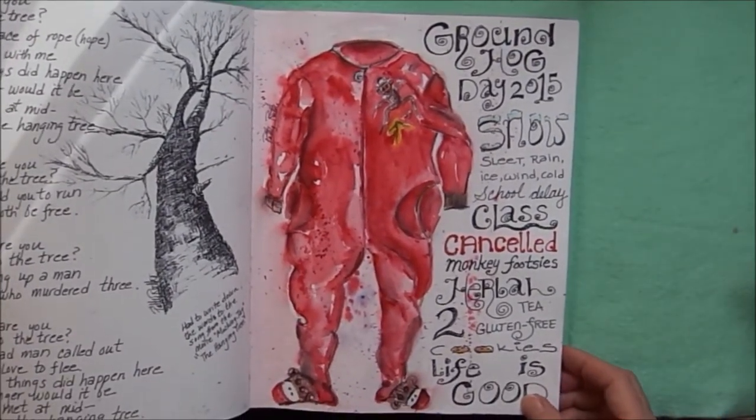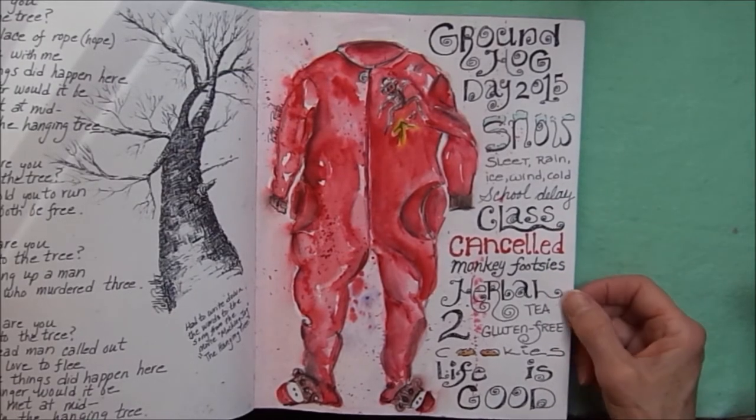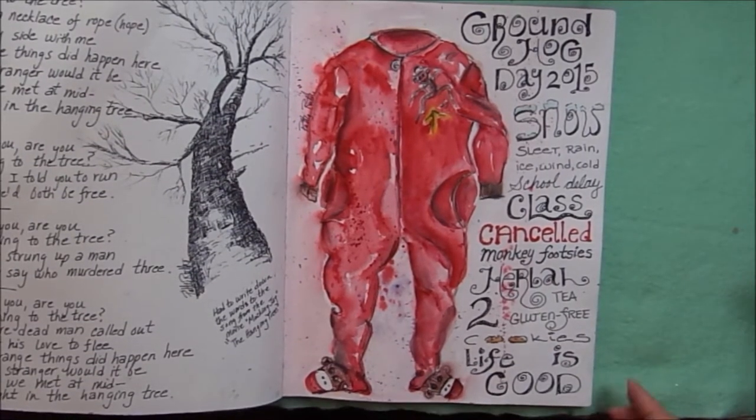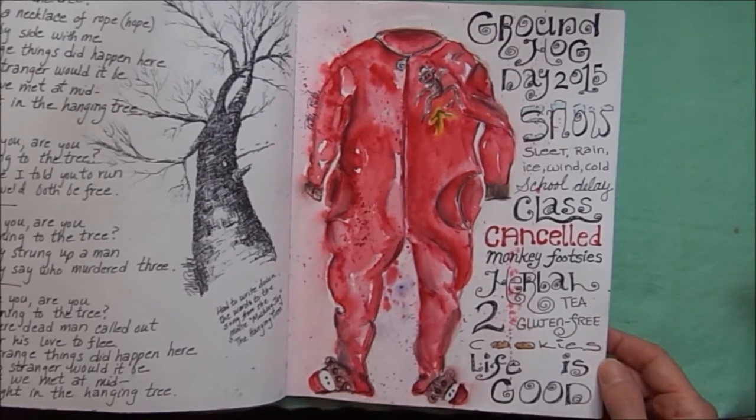Groundhog Day 2015: snow, sleet, rain, ice, wind, cold — and I drew a picture of my monkey feet pajamas. I had a cup of tea and two gluten-free cookies.